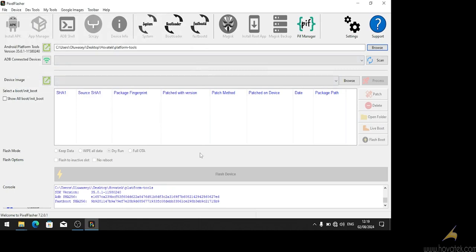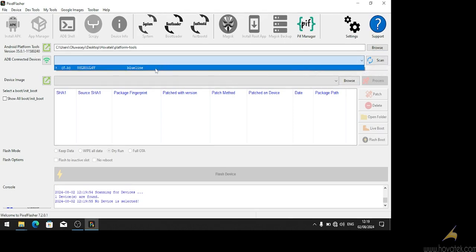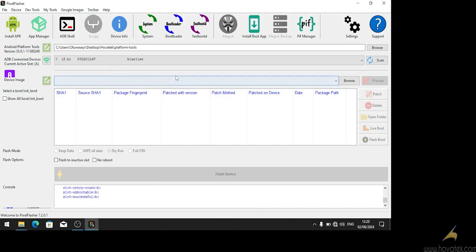Next we are going to connect our phone. We can connect it either powered on, or we can reboot to bootloader and connect. I'm going to reboot to bootloader and connect my phone using USB. My phone is connected, so we are going to click scan and it's going to detect the device. We can see my device has been detected.